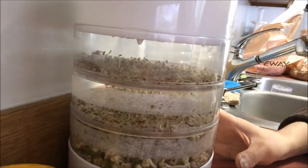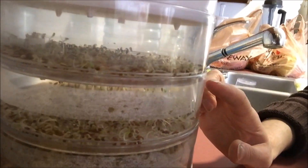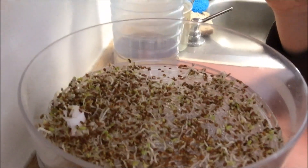And then I started some sprouts. I got alfalfa sprouts and mung bean sprouts going on there. So that's what we look like right now.